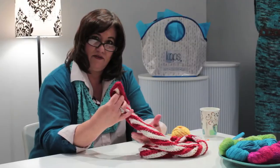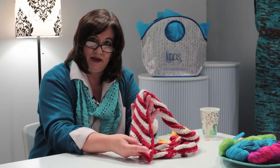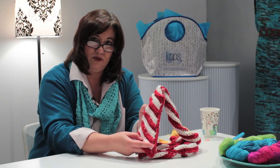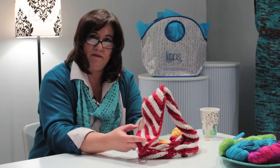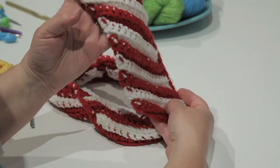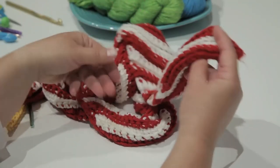This particular scarf is a little Christmas scarf that I made a couple of years ago, crocheted in the diagonal with two colors, just to make a little peppermint stick style scarf.